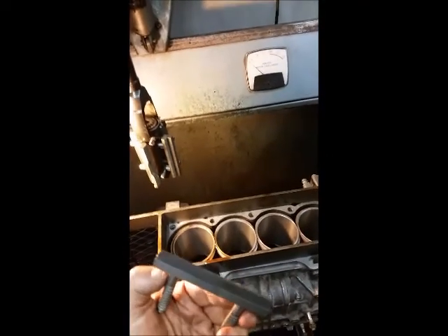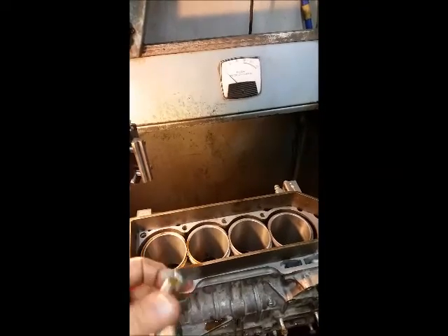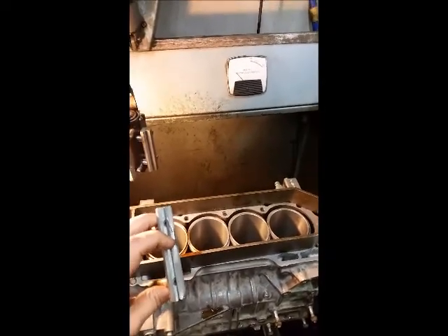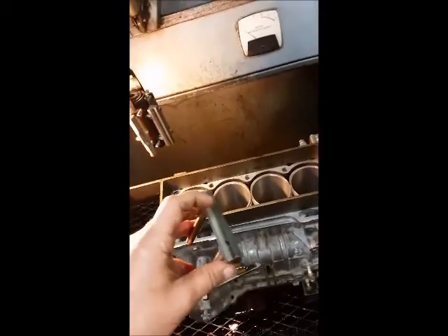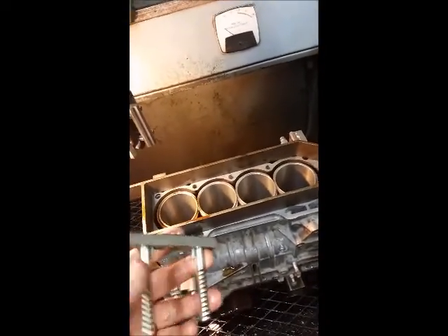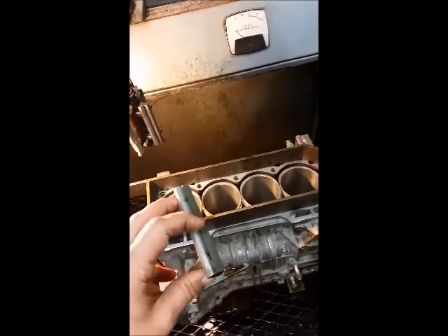The honing process involves honing stones that have a grit adhered to a small aluminum body. The grit goes into the cylinder, it spins, and that's what actually cuts the metal. The pores in the grit give a sharp edge on each particle and it cuts the metal out. It's a slow process, but because it's slow you can accurately correct any problems like taper or out-of-roundness. In our case the cylinders are very good, so it's going to be a straightforward honing job.